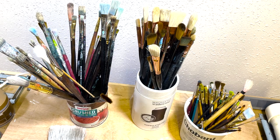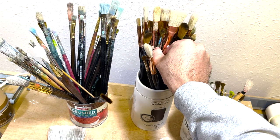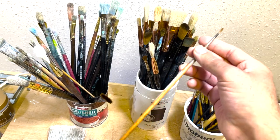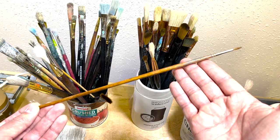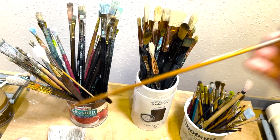I would say start with what you can afford. Some of those natural hair brushes I've acquired a few at a time because they can be pretty expensive. If I remember correctly, this was a $20 brush — I use it all the time so it's worth it, but you have to be mindful of your budget.